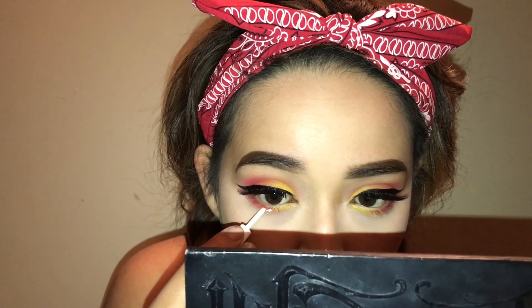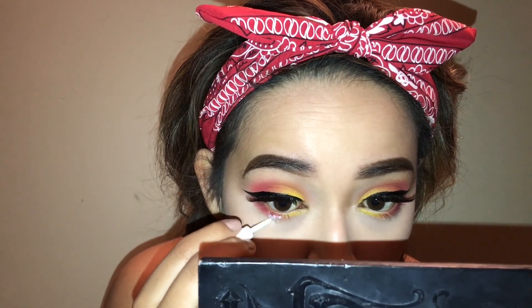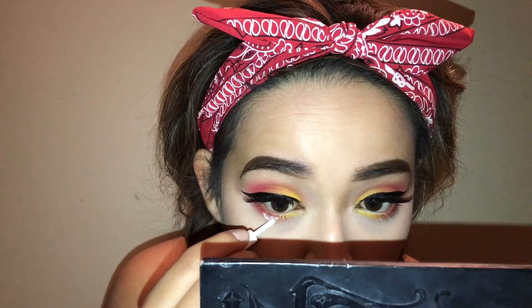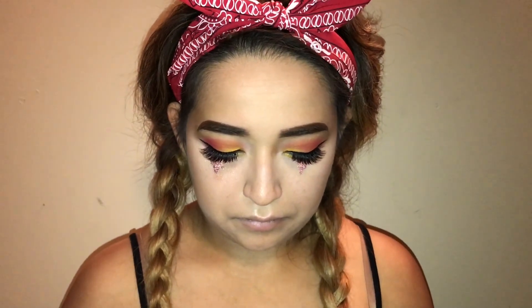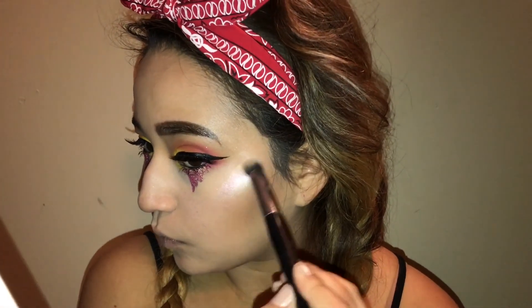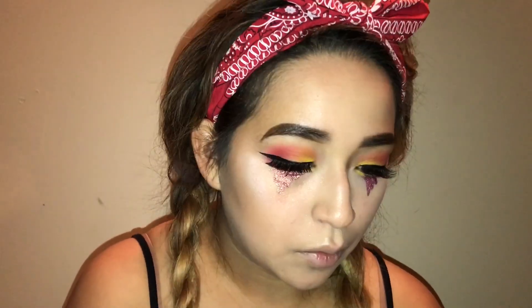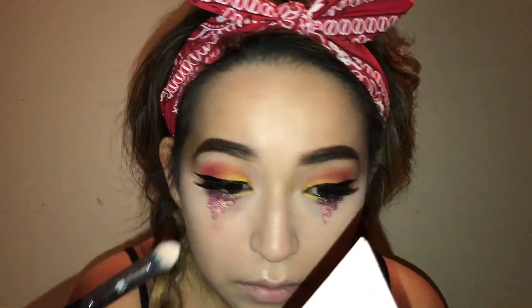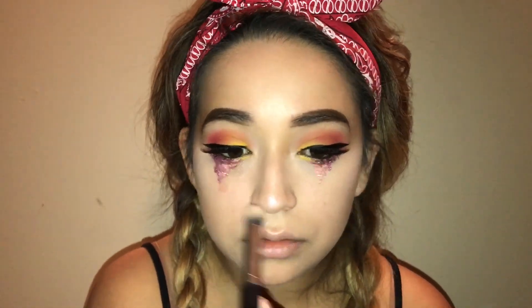Now this is a clip of me doing the glitter tears. I don't have the full clip because my cat actually ruined it — long story. I also don't have the clips of when I did my highlight or my bronzer. Here I'm taking my Alchemist palette by Kat Von D, the pink shade, adding that over the highlight I already have — the new Too Faced highlights — just being extra and adding more highlight. The bronzer I used was the Kat Von D Shade and Light palette, which is my holy grail.